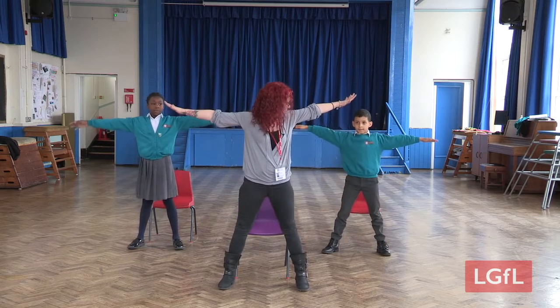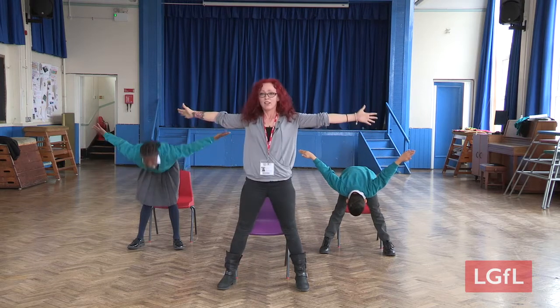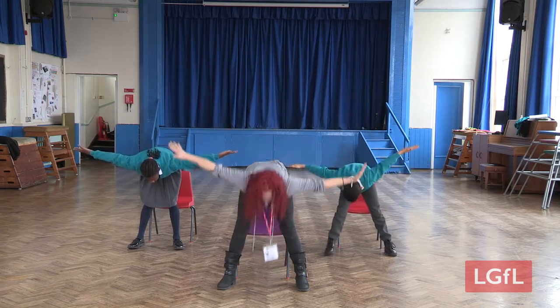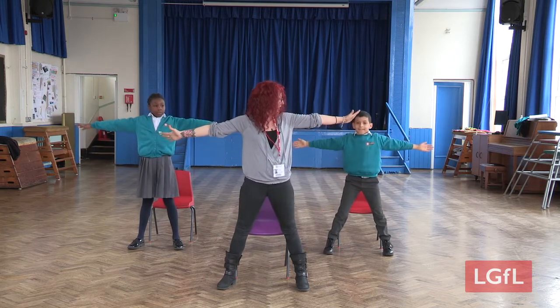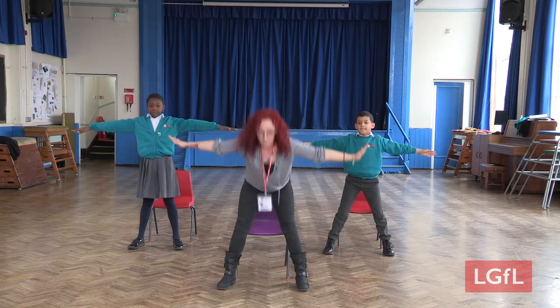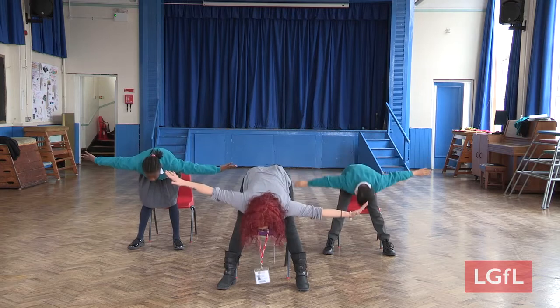Legs apart, arms out like this and bend. Up. We'll do five of those. Two, up, three, four, and five.